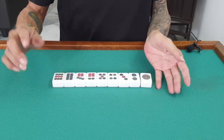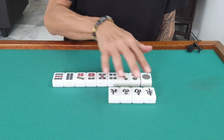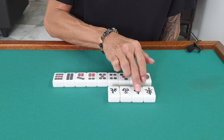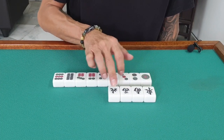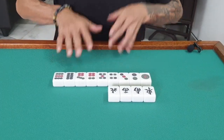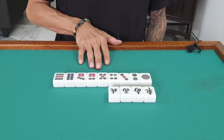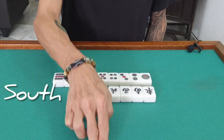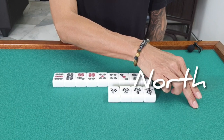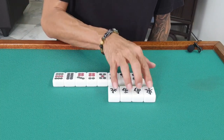Besides the dots, we have the winds — also called owner. The winds are east, south, west, and north. Assuming we are sitting at a square table: I'm the player sitting here as the banker, I will be at east. Beside me is south, in front of me is west, and on my left-hand side is north. This will give us the scoring point.